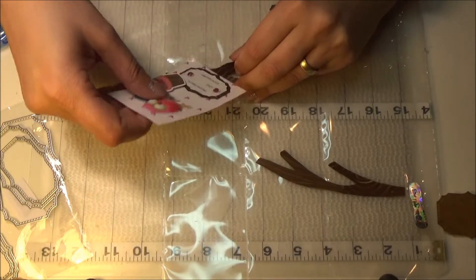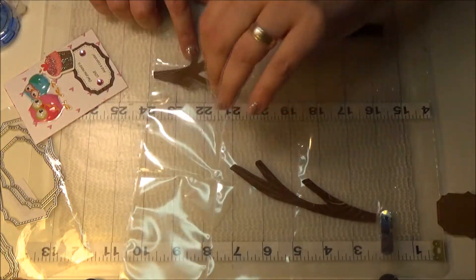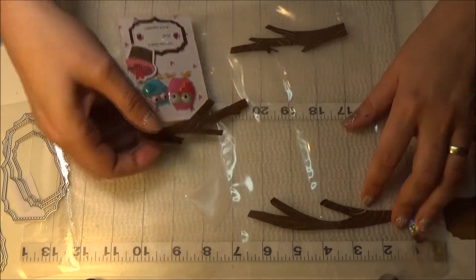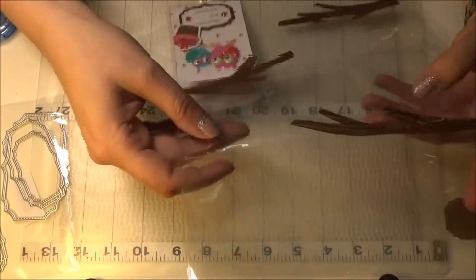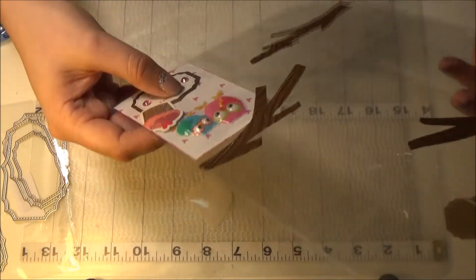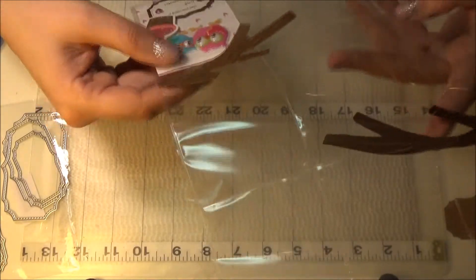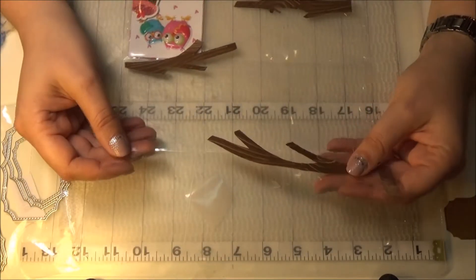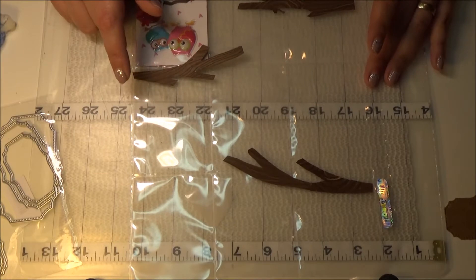Now I have to be careful because I stuck the branches down already — maybe I shouldn't have. That was mistake number one: sticking them down before I put the cards in. I should have done the cards first. But if it doesn't work out I'll just take them off and stick them down later. This is the very first card and it was so quick and easy.